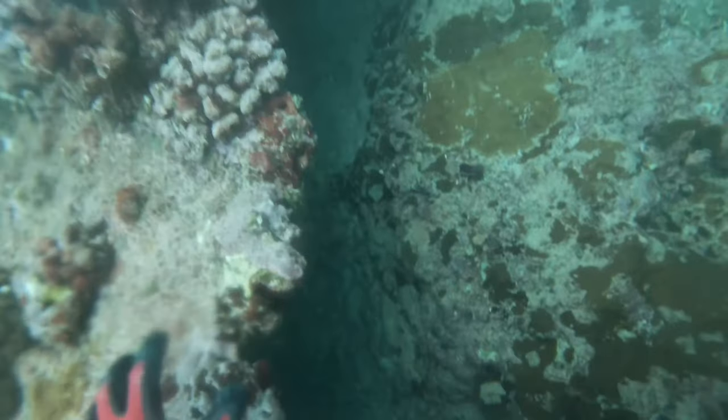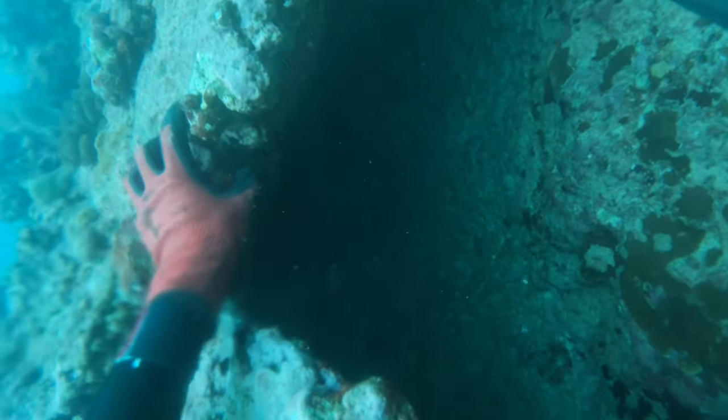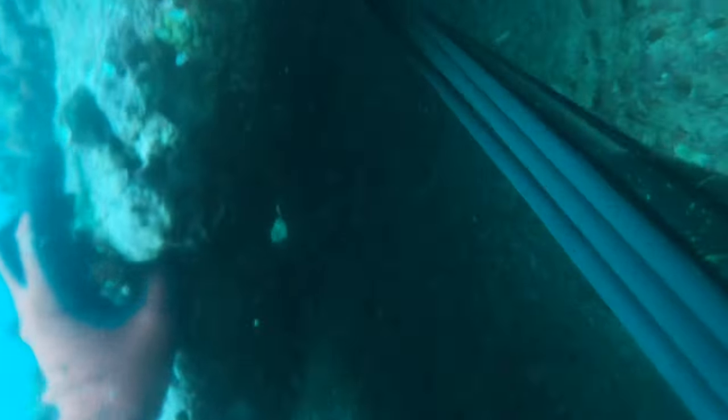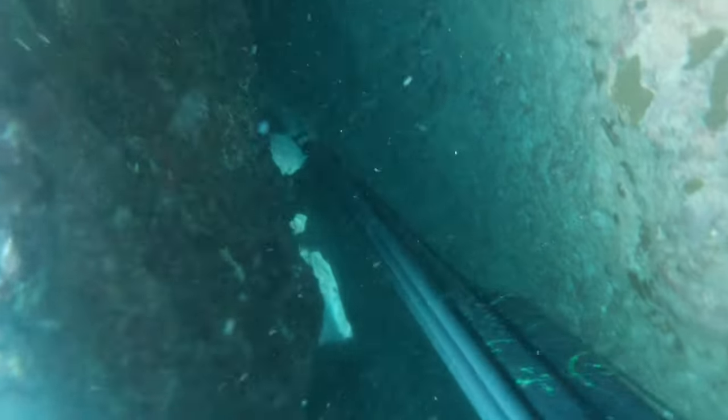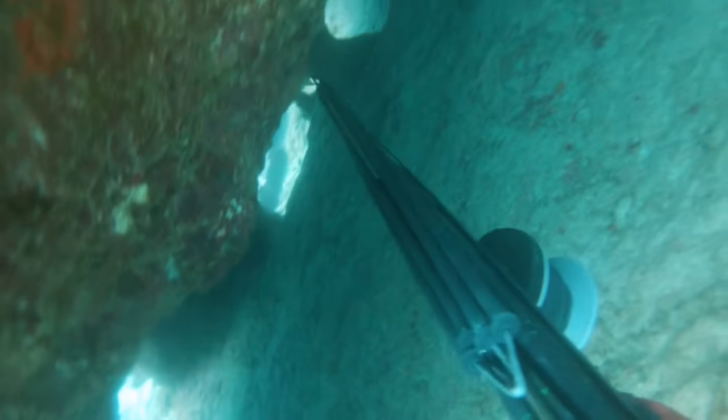I'm going to go over some things I do when I find big jacks in caves to increase my chances of landing the fish. This first clip is just Hunter looking into an ulua hole — I wanted to show you what it looks like when you find one of these holes. As you can see, there's a good amount of space underneath and a lot of ways to get in and out. Hunter unfortunately doesn't get a shot on this one.